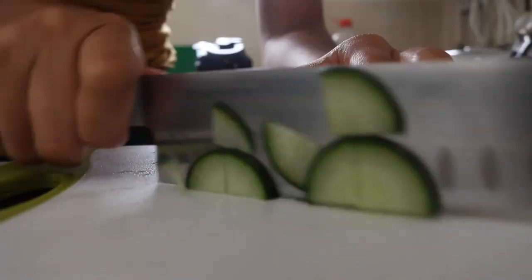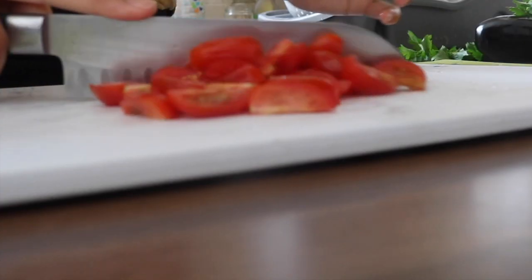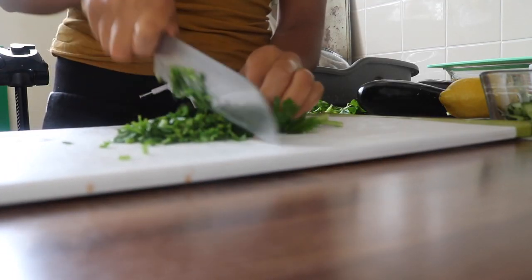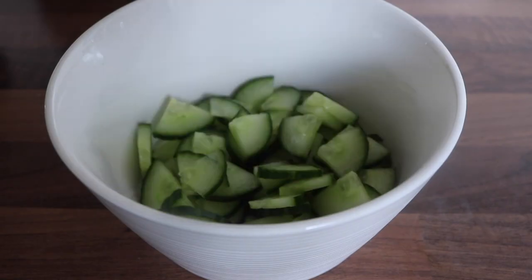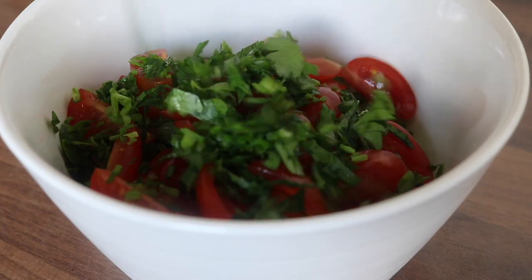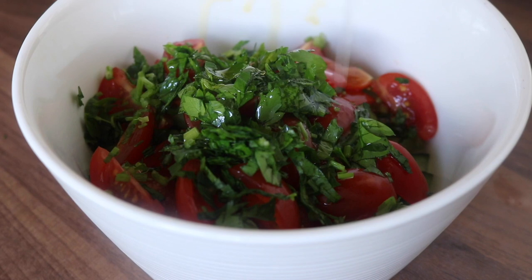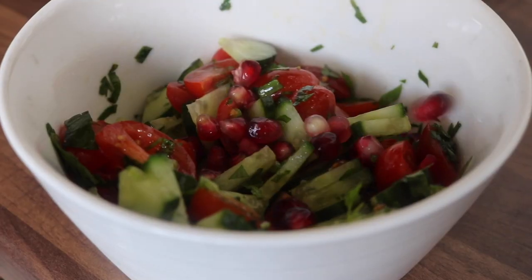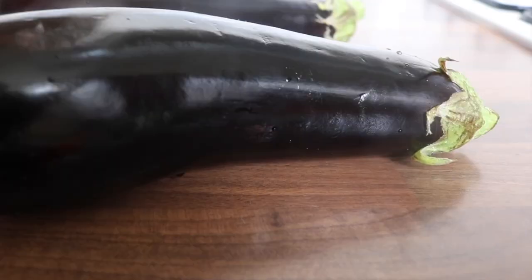I started by preparing the rainbow salad. I chopped up some cucumber, diced up some cherry tomatoes, and finely chopped some parsley. Then I placed all of the ingredients into a bowl, followed by some olive oil, some lemon juice, some pink salt, and some pomegranate seeds. I set the salad to the side.